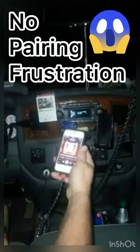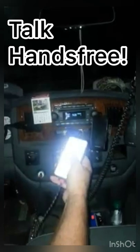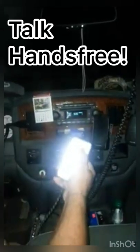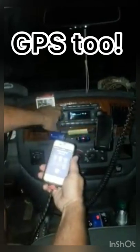So it does work. Now I'm going to make a phone call with it and let's see how it works. You can use the volume on the side of your phone or you can use the volume on the radio itself. It's coming through my speakers.